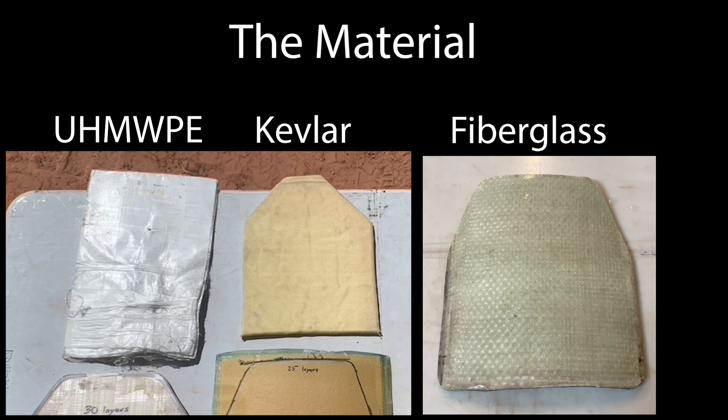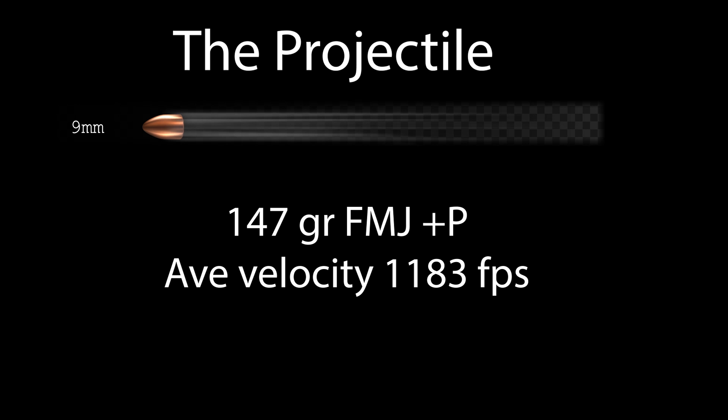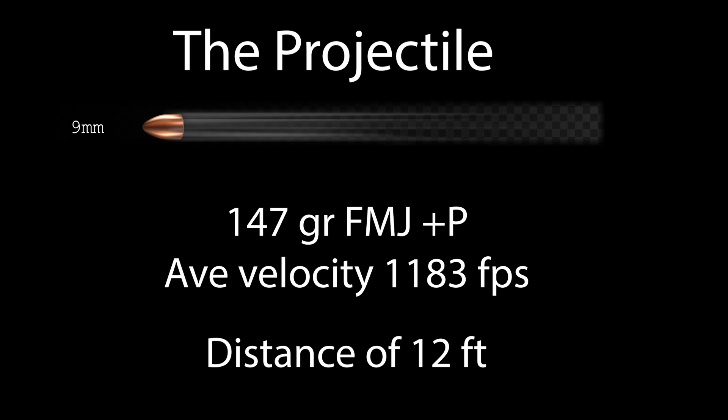While the first two can be used as soft body armor, fiberglass usually needs some resin to make it level 3A. We'll be shooting the 9mm, a 147 grain full metal jacket plus P with an average velocity of around 1200 feet per second.